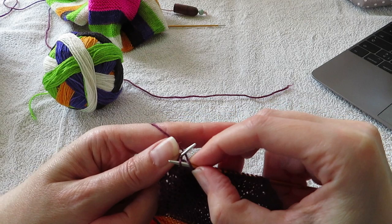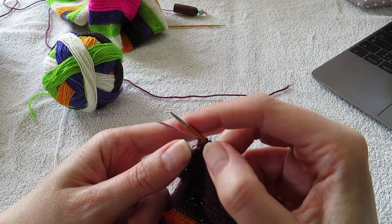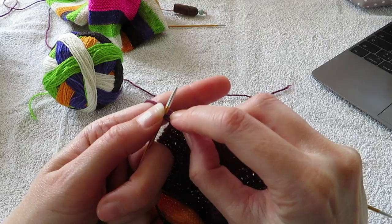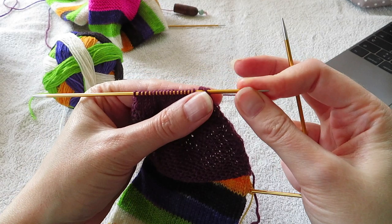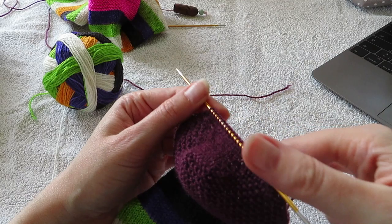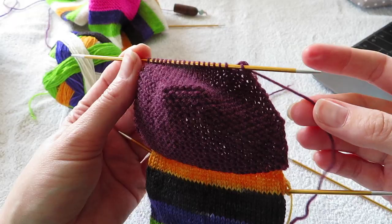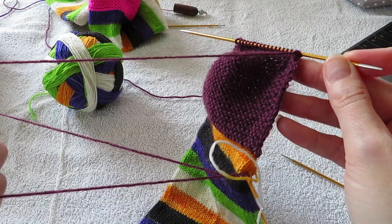I'm almost there. I'm at my last two stitches and then I just purl those two together. Here we go — and you have your heel turn. So this is the foot like underneath your heel, and this is the heel itself. And here you can see the turn. So now I'm done with my heel.